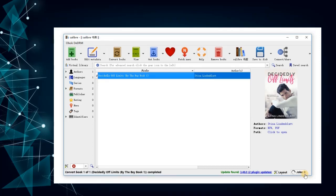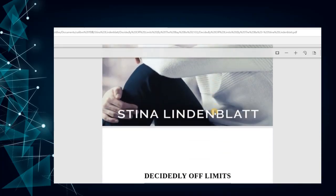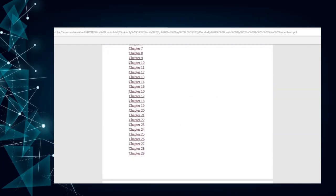When you see job 0, it means the conversion is successful.